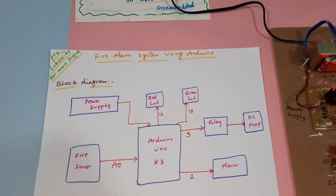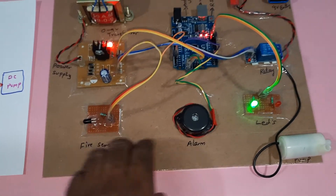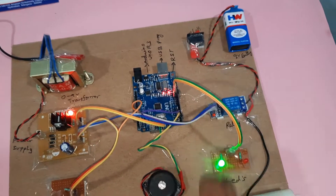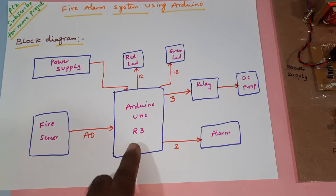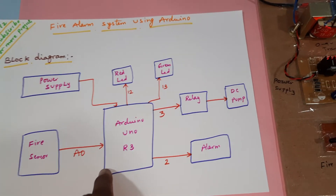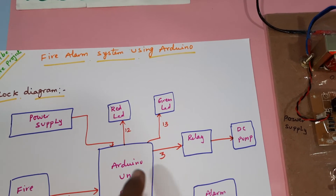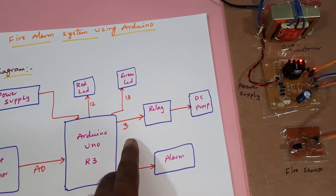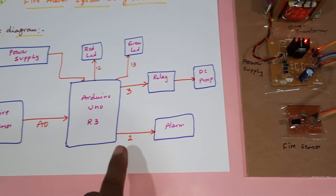Hi, we are from SVS Embedded. The project title is Fire Alarm System using Arduino UNO R3 board with a flammable fire sensor, one relay coil, and a water pump. We are using a power supply module, Arduino UNO R3 board, and a flammable fire sensor connected to A0. Two LEDs — one red and one green — are used as indicators on pins 12 and 13. The relay coil is connected to pin 3, the DC pump alarm to pin 2.